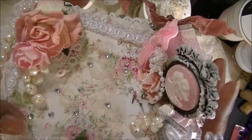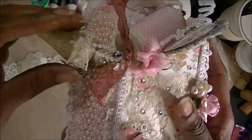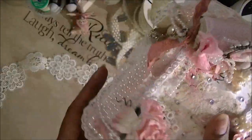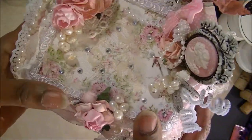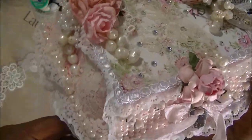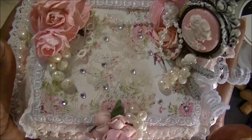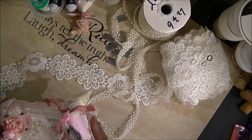It says Dream, this one says Create, and this one says Inspire. That is my egg carton — I think it's really pretty. I think if you send this to a person that actually loves to do crafts, they can sit it, look at it, and be inspired to create something of their own. Thanks for watching, everyone. Talk to you later. Bye.